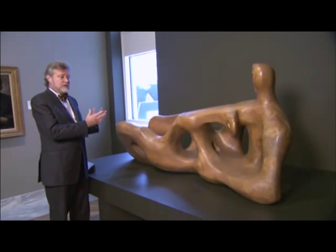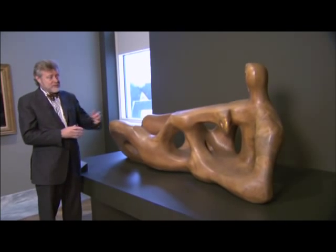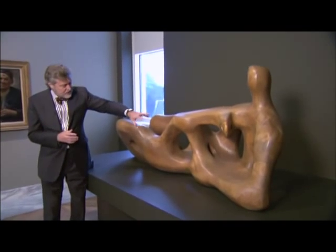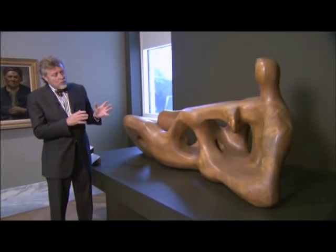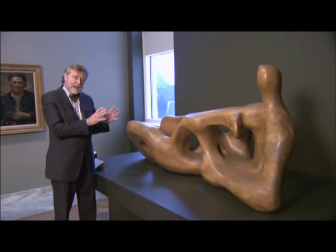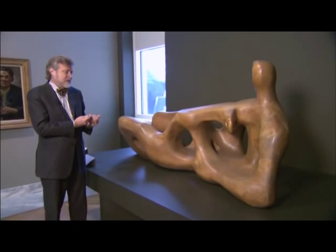Henry Moore did human figures all the time, even if they may not look like it at first sight. You can see here the reclining form, the head there coming down, a sort of an arm there that merges into the sculpture and then these sort of leg shapes. But the direction that these forms go in have actually been determined by the grain of the wood. Moore has allowed the grain of the wood to have a sort of dialogue with him, to literally shape this sculpture.